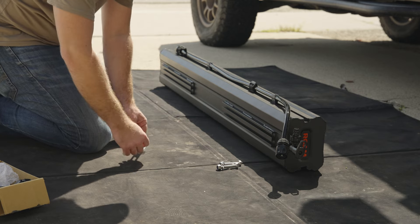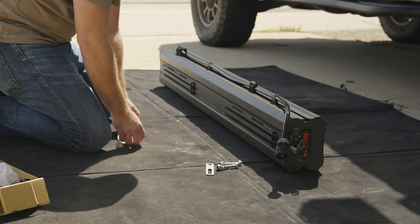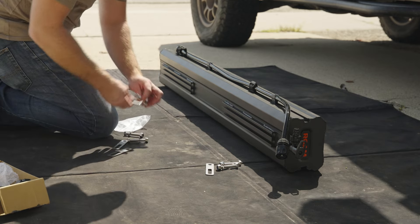So enough talking — let's get it installed onto the Tacoma. First things first: deciding what side you want to put the tank on. I currently have my ROAM Rugged case on the passenger side, so I'll be mounting the water tank to the driver's side. That works out because I have my awning over there — when I'm showering I can just deploy the awning for a little extra privacy.